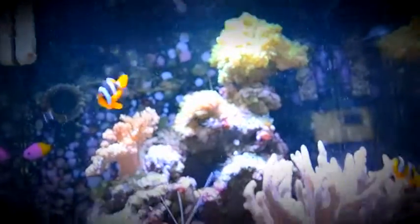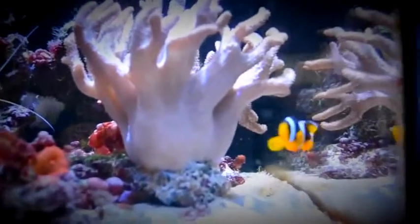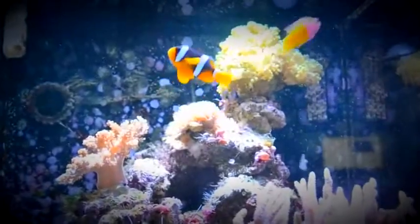My male and female are actually fighting quite a lot right now. I think it's because my male doesn't have a sea anemone — my sebae anemone crawled into my cave. Sebae anemones don't live more than about half a year to a year, and I've had it for just over half a year. If it melts away, I'll just get a new one. For now it seems fine, but my male can't get into it, so he has to swim in the open and enters the female's territory around the Duncan coral, which makes her a bit mad.